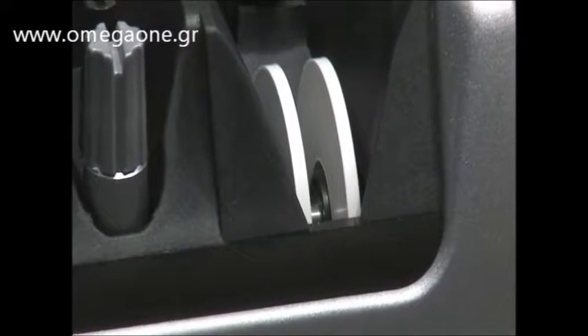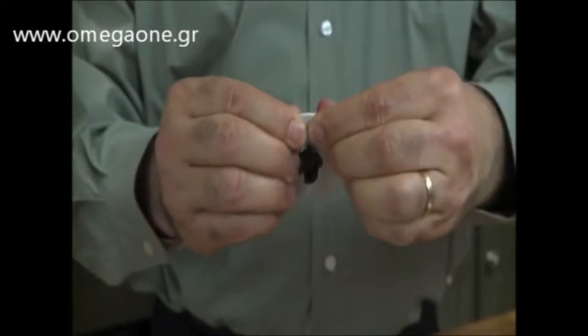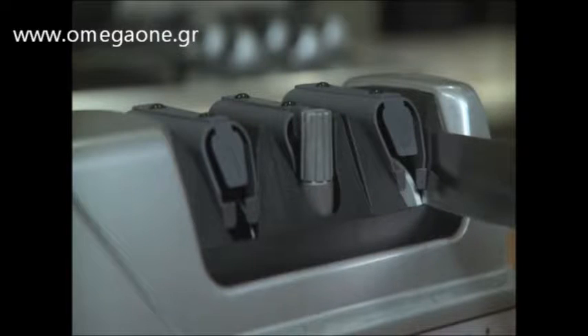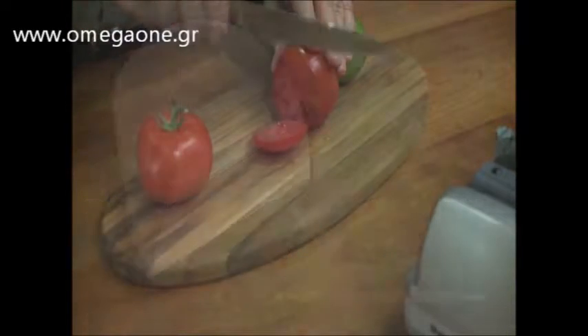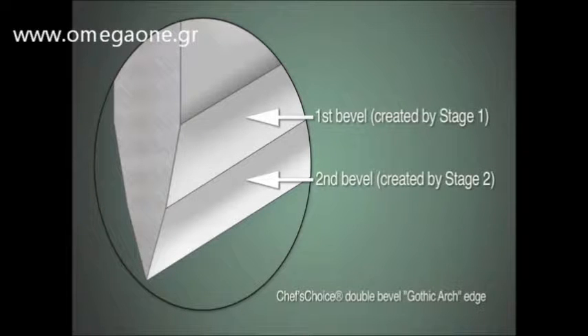In Stage 3, flexible discs use ultra-fine abrasives to polish and strop the edge. About three or four pairs of pulls will polish the edge to a superior sharpness. Now that your edge is razor-sharp, it's a pleasure to use. This easy-to-use multi-stage sharpener delivers an ultra-sharp, gothic arch-shaped edge that is stronger and more durable than conventional hollow ground or V-shaped edges.